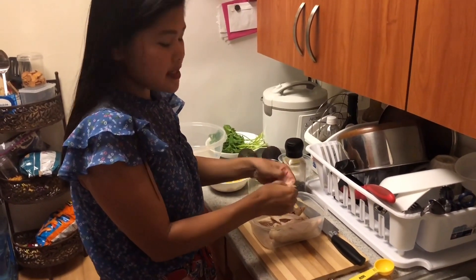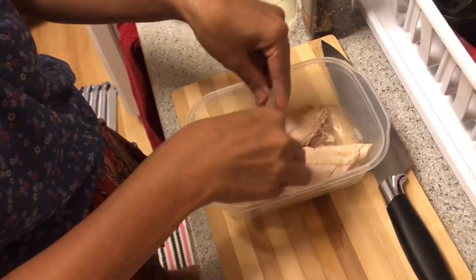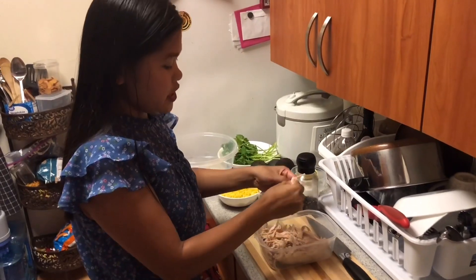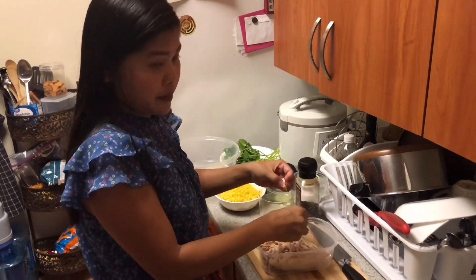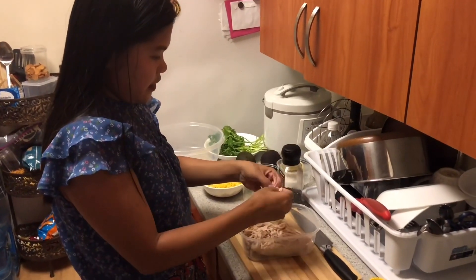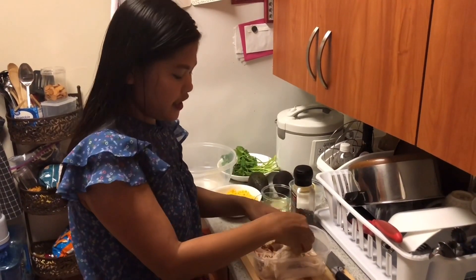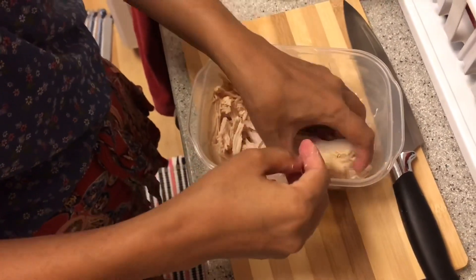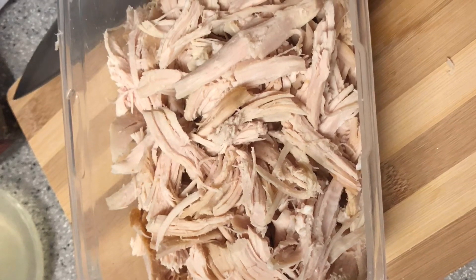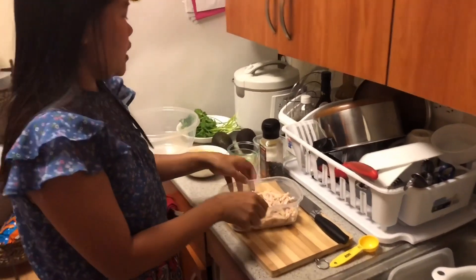We're going to cut the chicken into small pieces. I'm using cooked chicken breast — it's already cooked. You can cook your own chicken, it depends on you, but for me I want something quick and ready to eat, so I'm using cooked chicken. We're done shredding the chicken, so we're going to put it in the bowl.